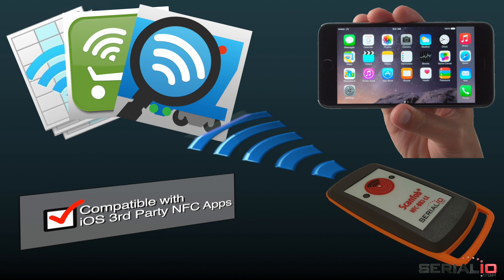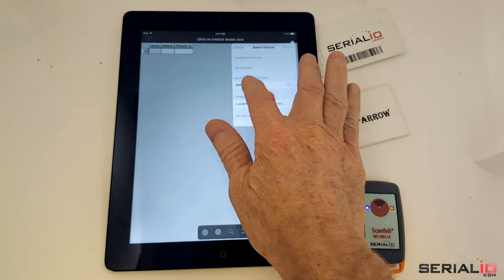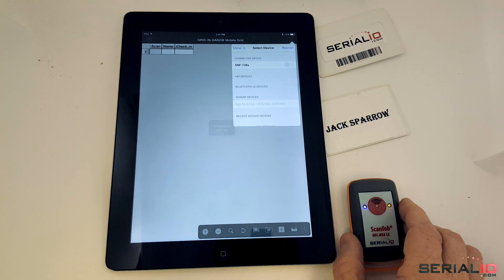The ScanFob Bluetooth Smart Reader will work for your iOS NFC apps. The ScanFob Bluetooth Smart NFC scanner can Bluetooth connect directly from apps like cloud and hand attendants.